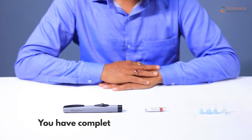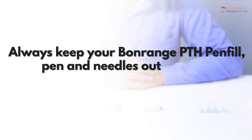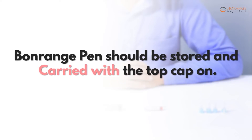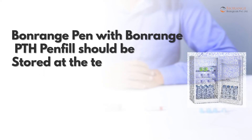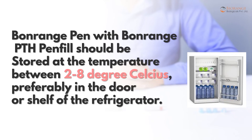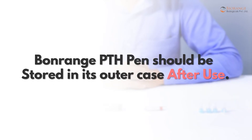You have completed your teriparatide injection. Always keep your Bonrange PTH pen fill, pen, and needles out of reach of other people, especially children. Bonrange Pen should be stored and carried with the top cap on. Bonrange Pen with Bonrange PTH pen fill should be stored at a temperature between 2 to 8 degrees Celsius, preferably in the door or shelf of the refrigerator. Bonrange PTH pen should be stored in its outer case after use.